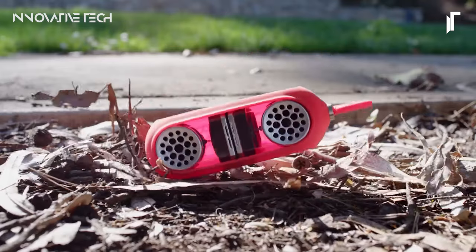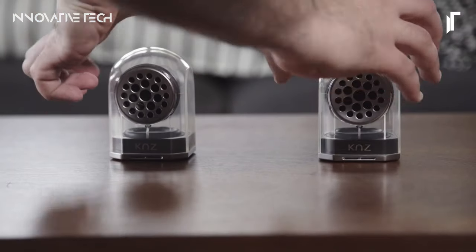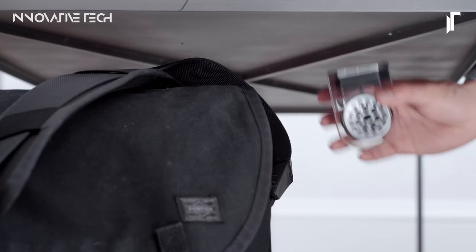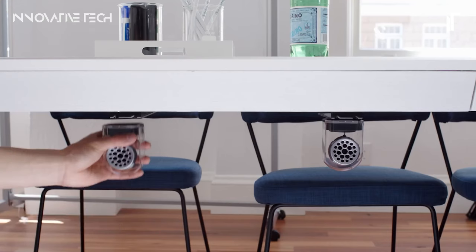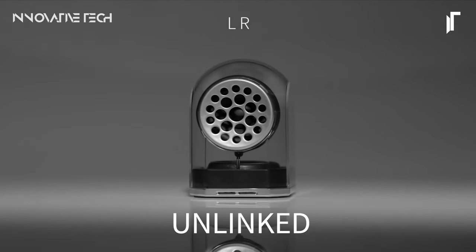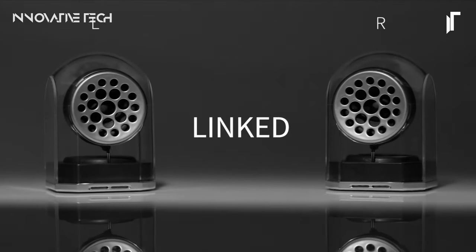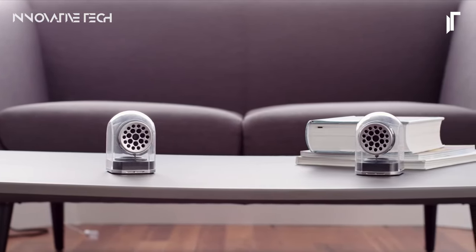With an impressive 18-hour playtime, they ensure uninterrupted music enjoyment throughout the day, while their water and shock-resistant construction makes them ideal companions for outdoor escapades. Moreover, boasting built-in subwoofers and dual-driver technology, these speakers deliver rich, vibrant sound whether you're on the go or hosting an outdoor gathering. The K&Z GO DUO speakers offer unparalleled flexibility and performance in any setting.